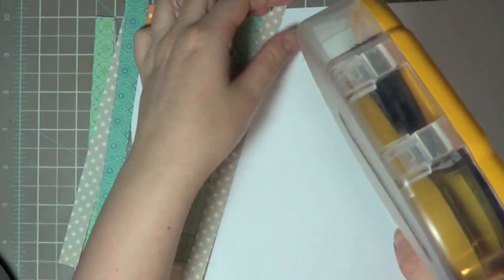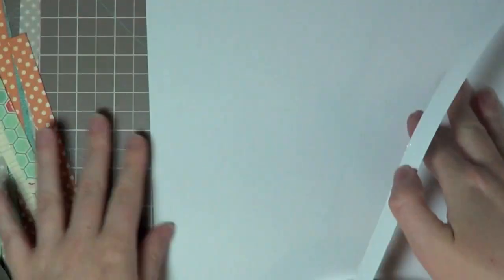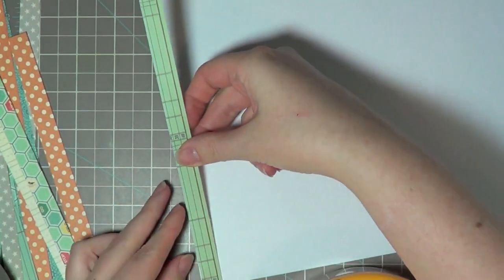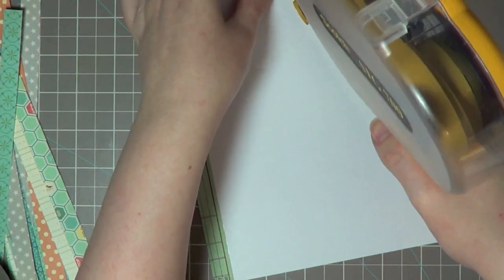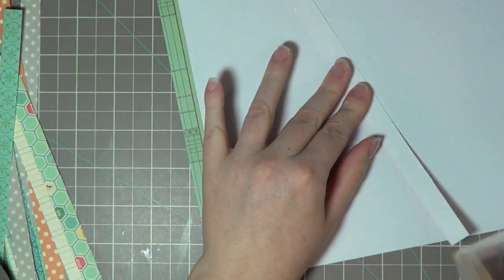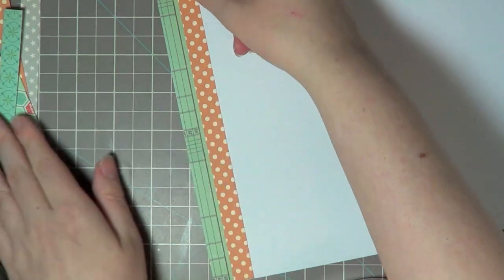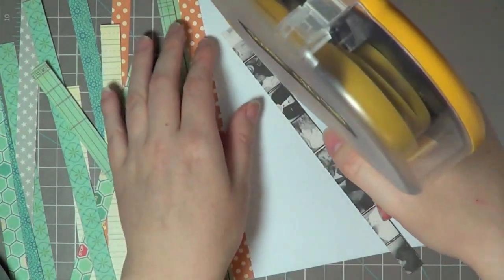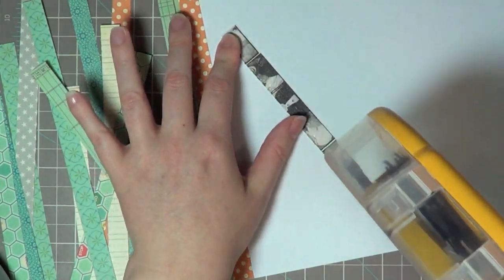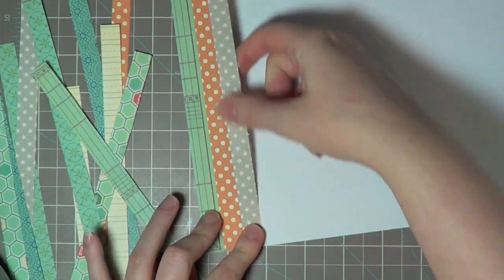I do suggest using a really strong adhesive for this, like the ATG, because you want to make sure every strip is covered. They will end up as little squares but you're not going to have to cut them that way. I'm just going to concentrate on adding adhesive to each of these rows and glue them on a pattern paper card stock. I have two strips of each color and my only goal is that I do not want the same pattern paper against each other.